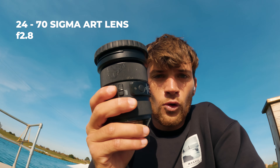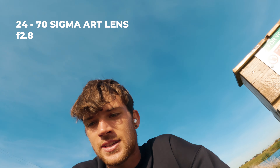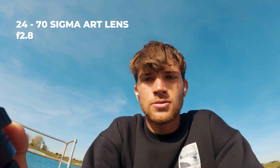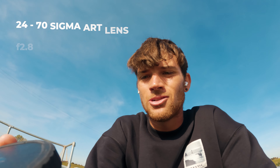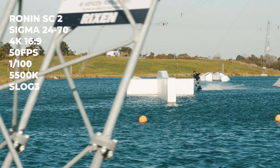The next bit of kit is the Sigma 24-70 Art Lens. Unfortunately I didn't take too good care of it during the beginning of owning it — I do now live to regret that. There are a few scratches on the lens. We're going to set this up on the A7 IV, hook it up to the gimbal, and get some silky smooth shots.